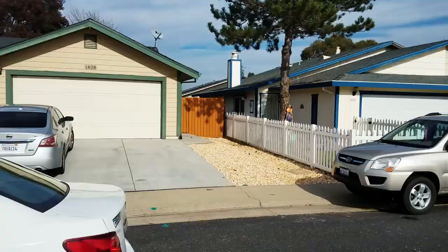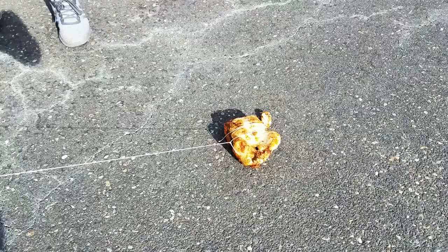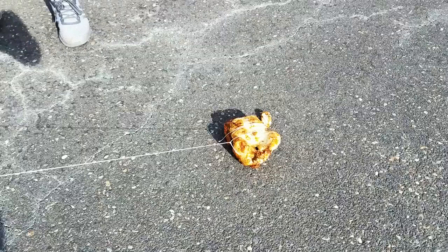Well, it looks like our friction cooking worked. This turkey looks delicious. Let's let Mikey try it — he tries everything. Yep.